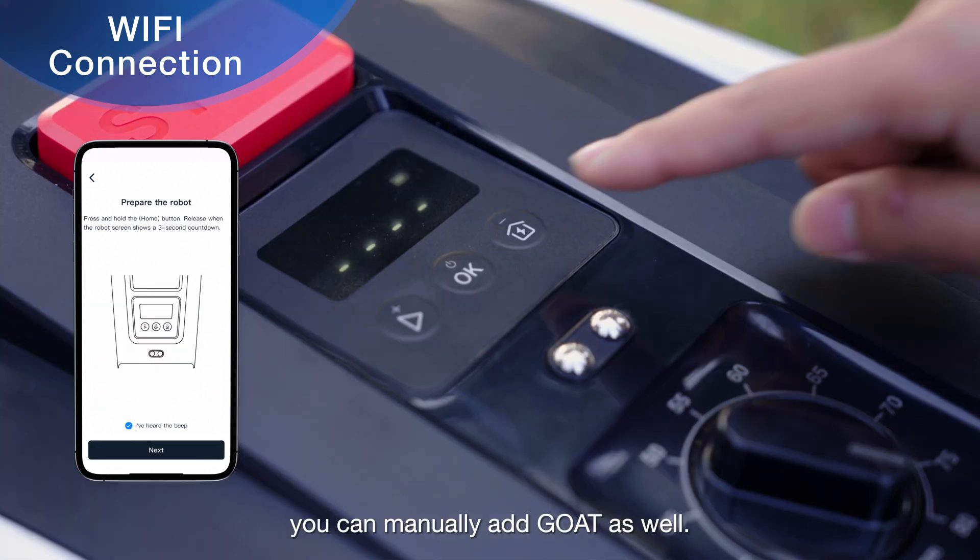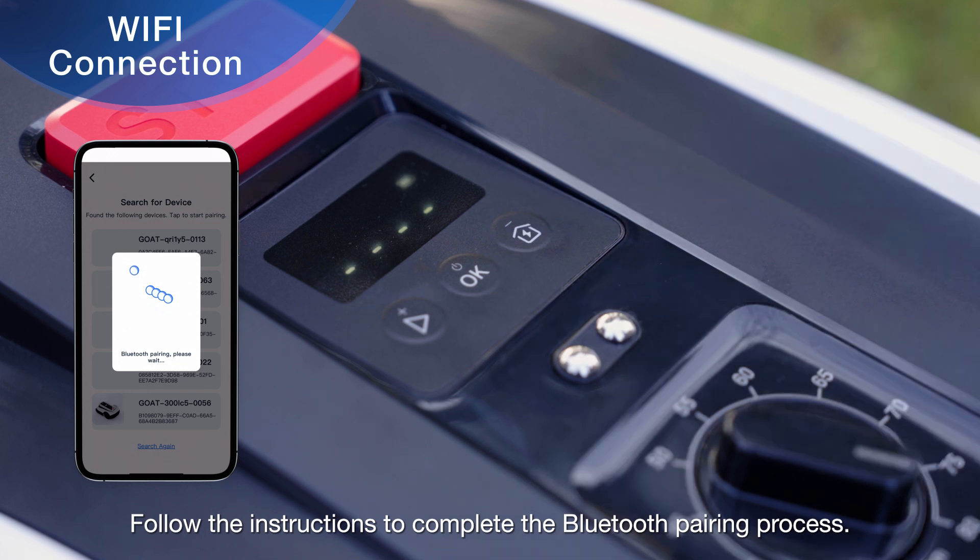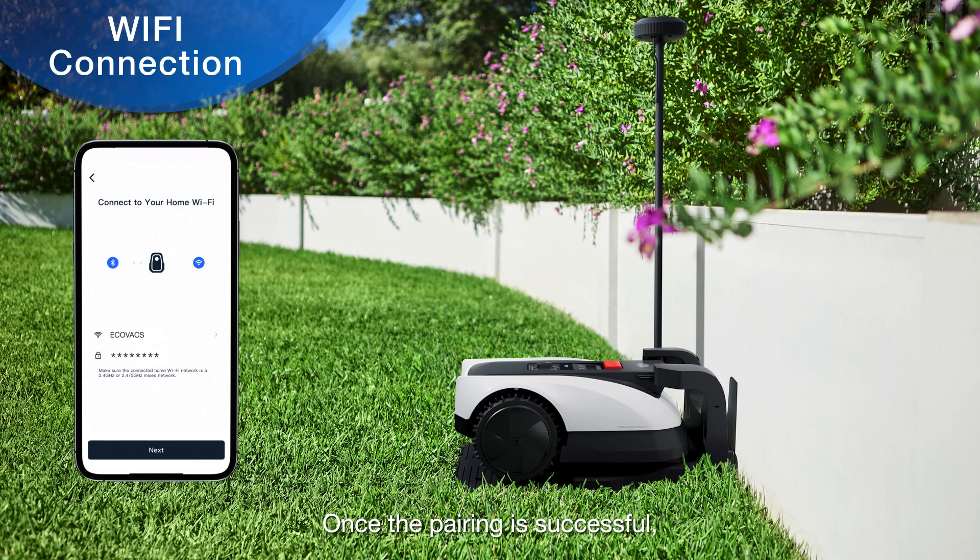You can manually add GOAT as well. Follow the instructions to complete the Bluetooth pairing process. Once the pairing is successful, the Wi-Fi connection page will be displayed.